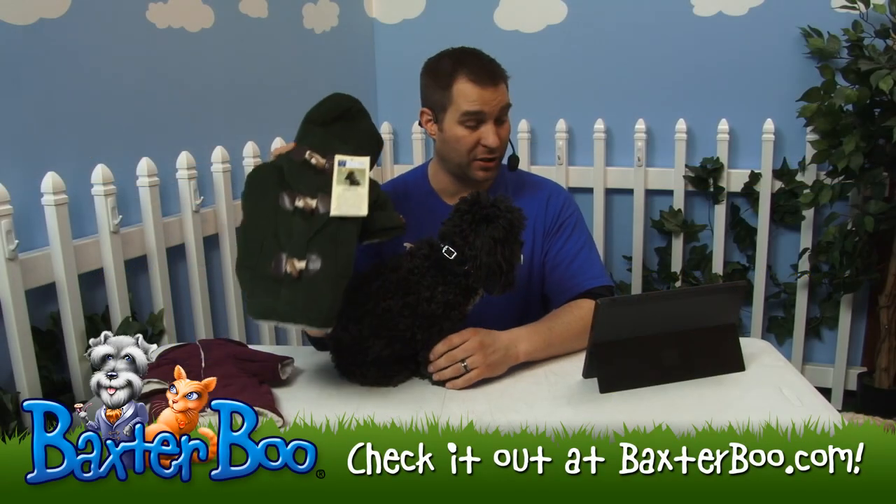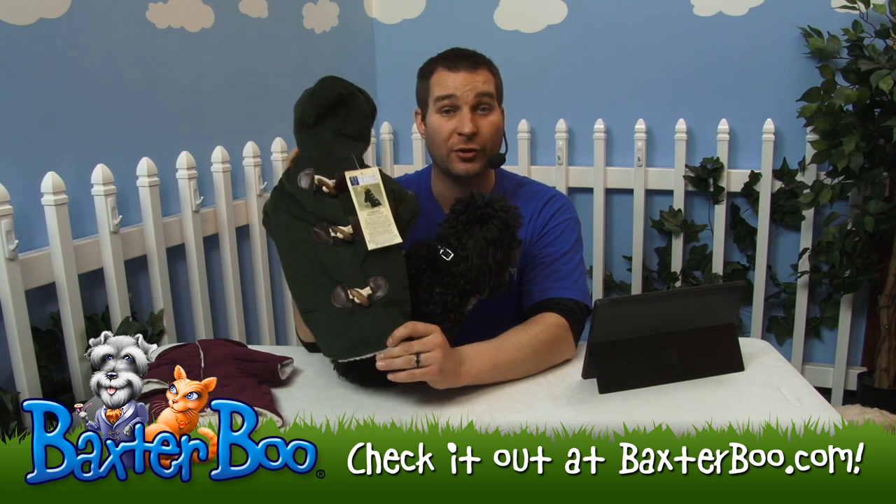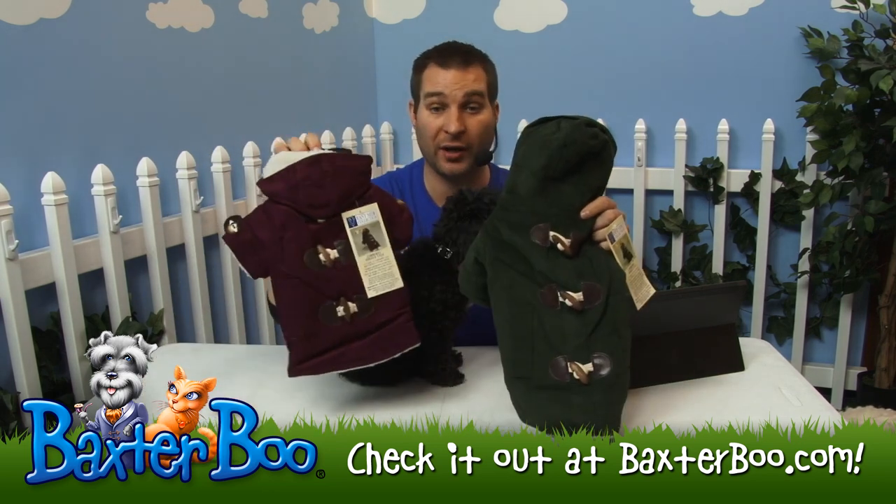I'm here to show off the Eastside Collection corduroy toggle dog coat. This one right here is in the color chive. It's also available in this raspberry color.